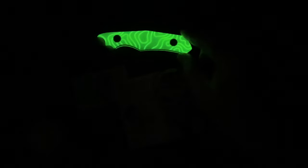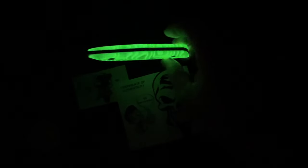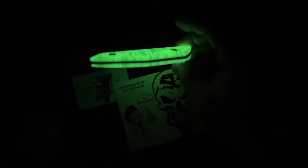What is going on? We have got a really special knife to talk about today. And as you can see, it's got some amazing, amazing glow to it. Loom for days, if you will.